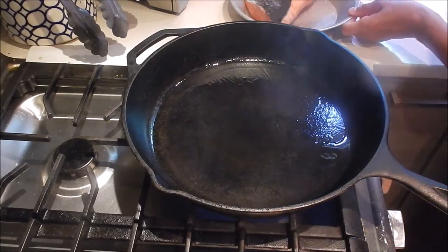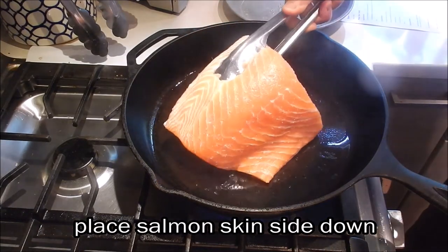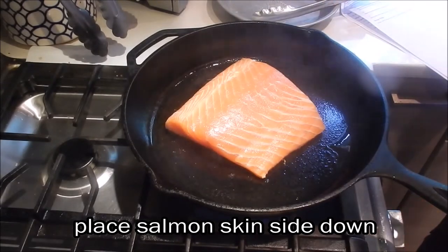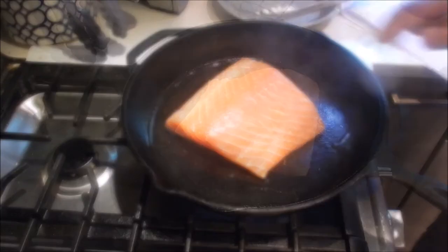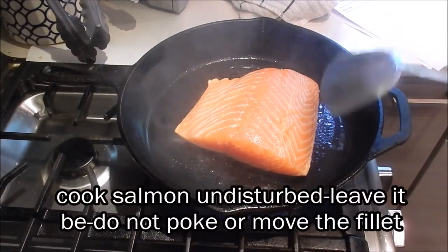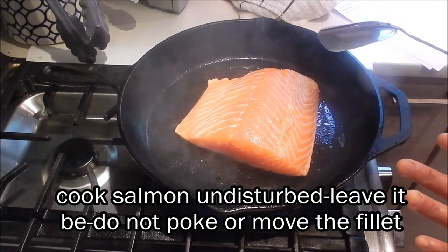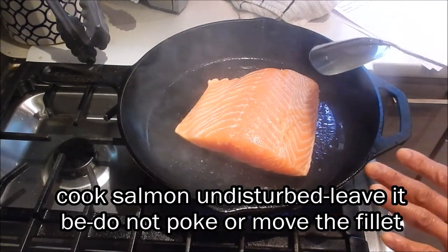Let's put the salmon fillet skin side down. The majority of cook time is going to be on the skin side. Now we want to cook the salmon undisturbed — that's the most important part. Don't touch it, don't try to move it around. Just let it cook on its own.